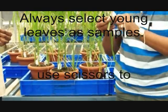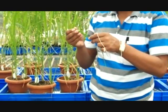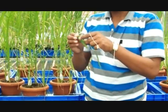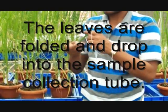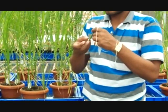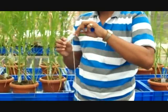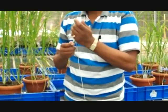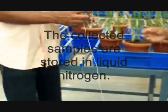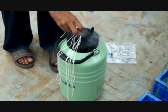Always select young leaves as a sample. Use scissors to cut the samples. The leaves are folded and dropped into the sample collection tube. The collected samples are then stored in liquid nitrogen.